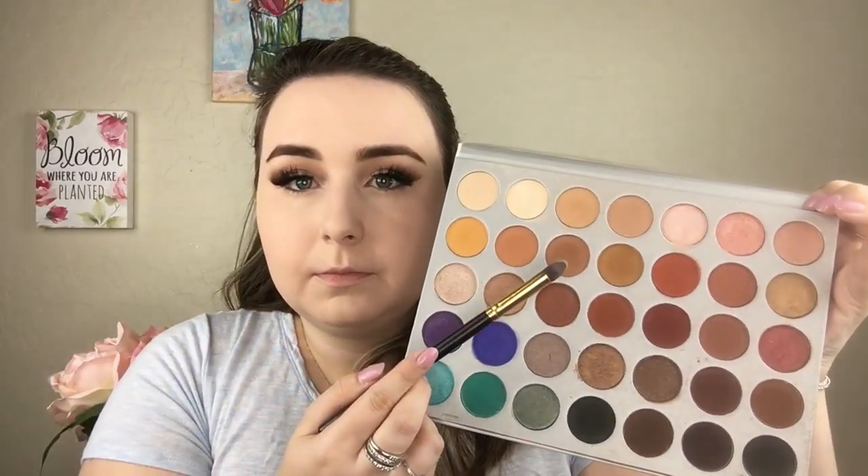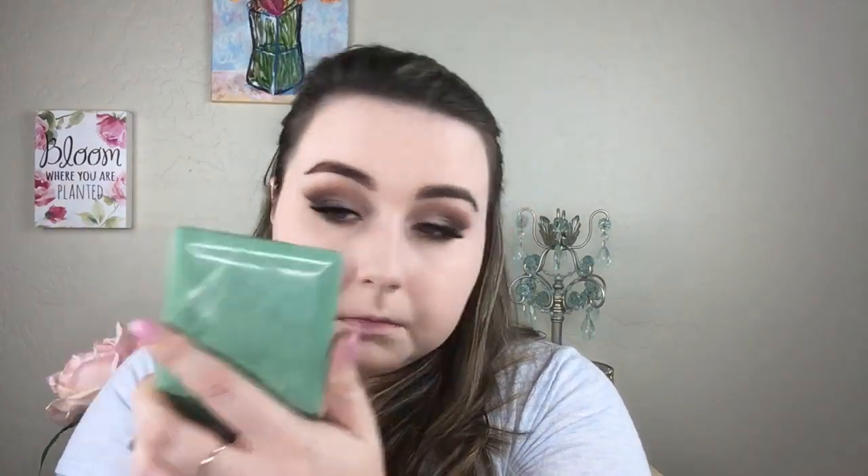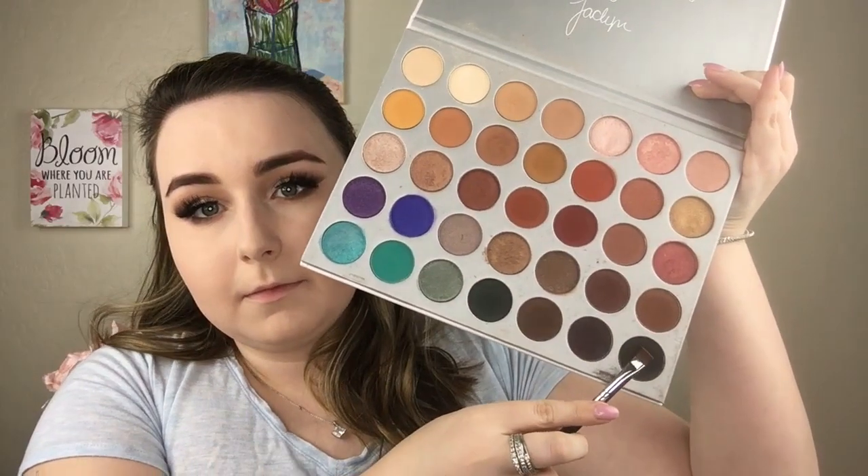I'm going to do my eyebrows off camera — and we're back! Now going into the Jaclyn Hill palette again to smoke out the lower lash line using that color with a pencil brush. Going into a darker brown doing the same technique, making it super smoky on the outside and less smoky as you get closer to the inner corner. Then using a flat definer brush to put black super close to the lower lash line.